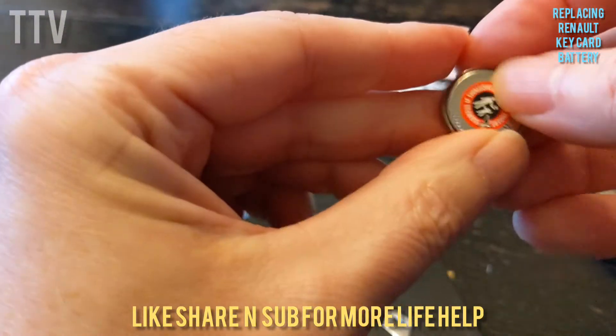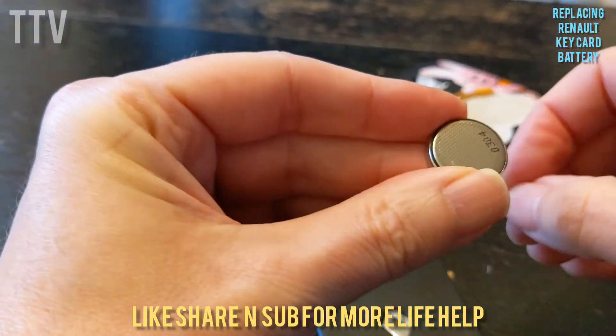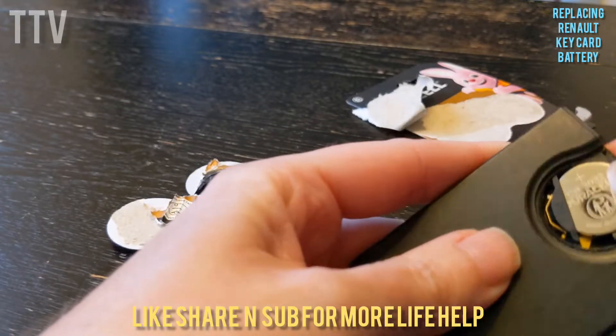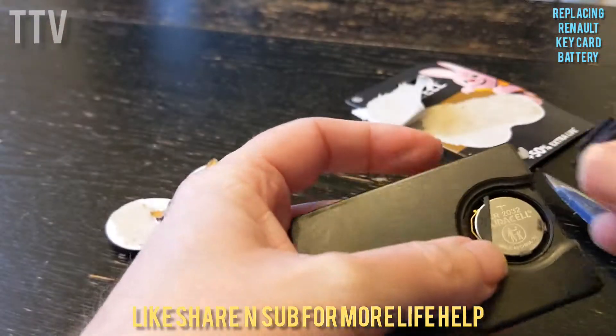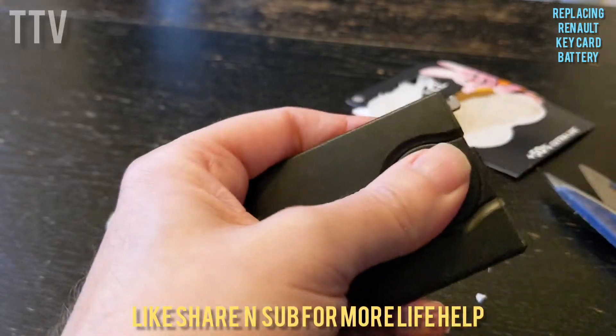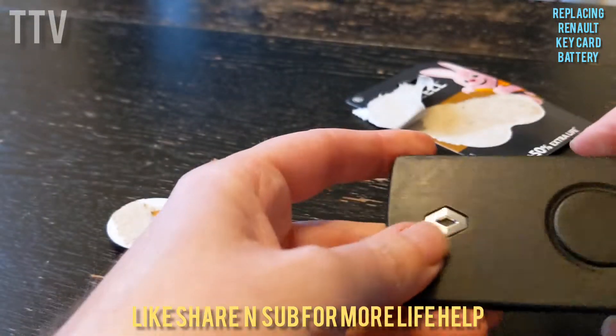So you go there — I assume you have to take that off. I've never seen that one before. Yeah, that comes off. And then you just slide it back in. And there you go, you've got a brand new battery. Put that back on again, put it in there, and job's done.